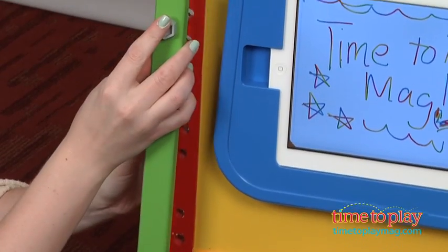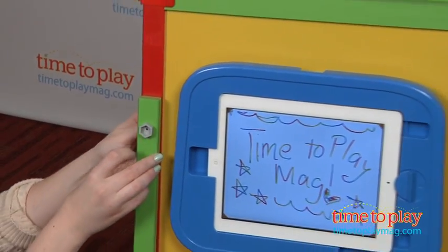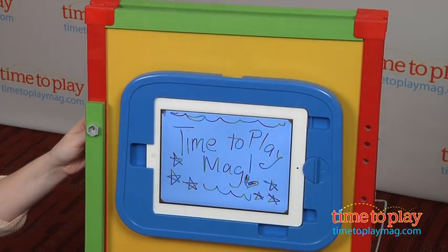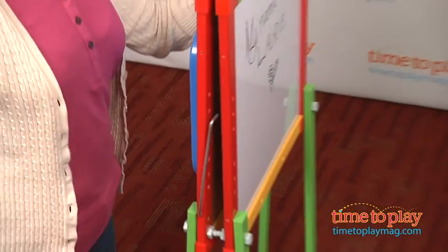It's a versatile easel that is large enough to accommodate multiple children, and it's a fun way to encourage kids 3 and up to get creative. Adult assembly is required and it took us 10 minutes to put it together — the instructions were easy to follow.